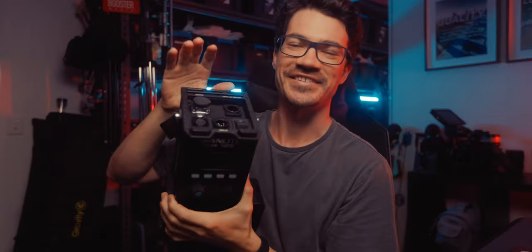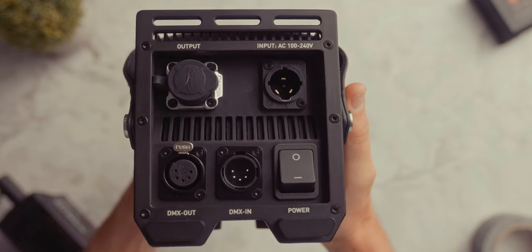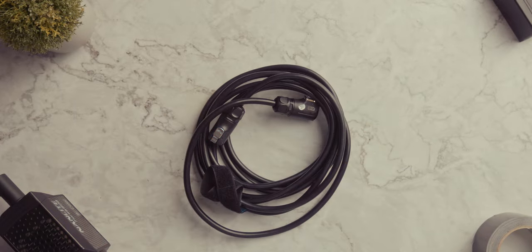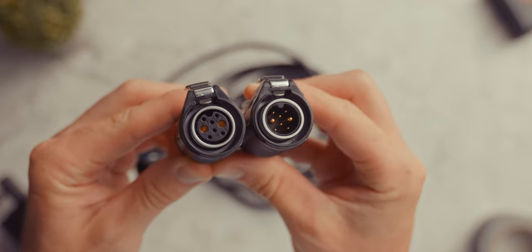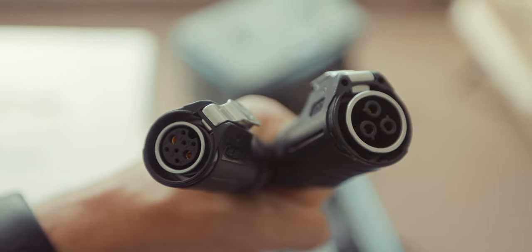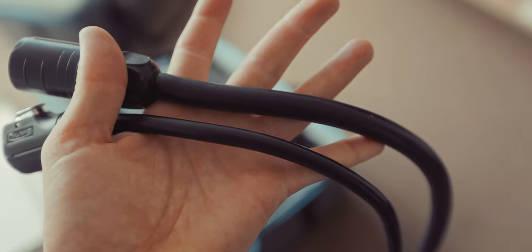All your connectors are on the top — obviously that's where the cables are coming from — so it just makes a lot more sense. They've also upgraded the main connector that goes from the ballast to the head itself to this huge, chunky, weather-resistant one. When I first got this, I thought it was the same power cable as my Nanlux Evoke 1200 because it's huge, but it's basically a slimmed-down version of that.